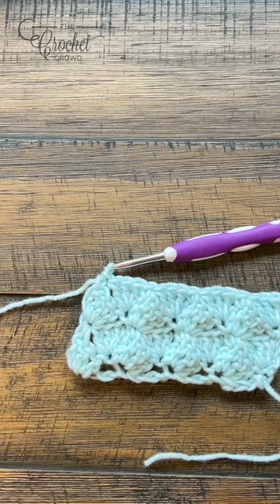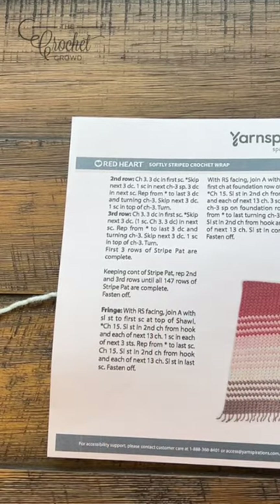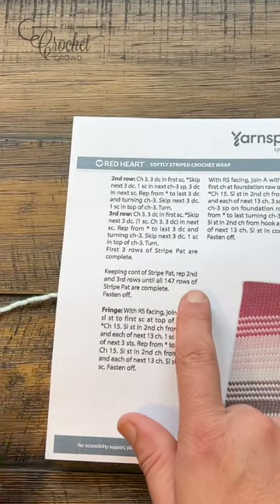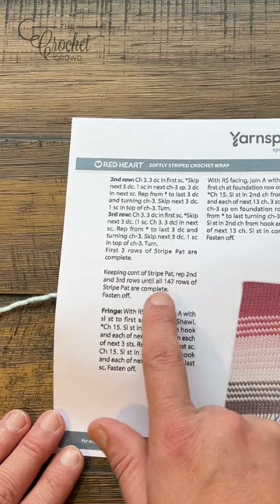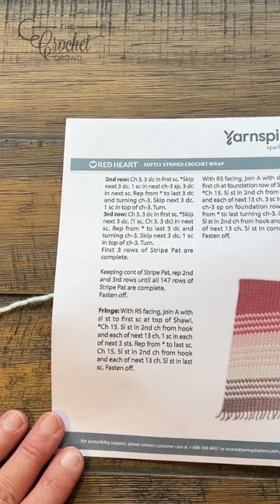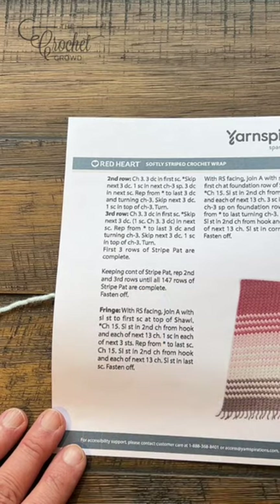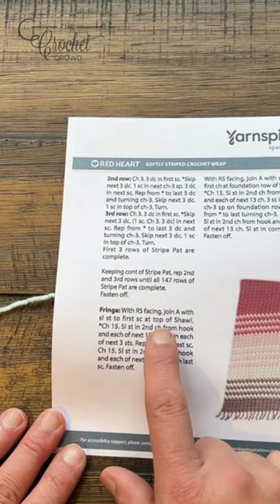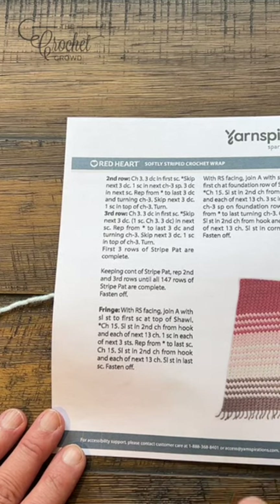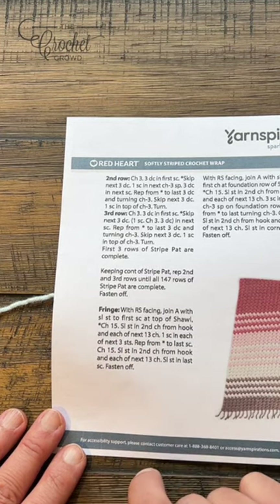Let's talk about the repeats. On page number one there's the striping pattern with the breakdown. It says to repeat the second and third rows until 147 rows of the stripe pattern are complete. If you don't want to worry about the striping and just let the yarn play its own tune, you're welcome to do so. At the end of the instructions, you have to finish off. The end pieces are flat, so make sure you're at a flat piece in order to do that. The fringe is just going across and I'll show you how to do that next.